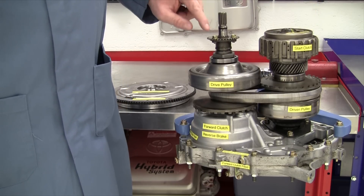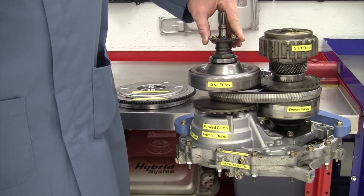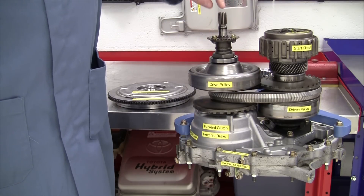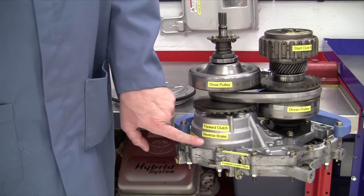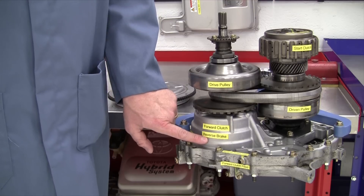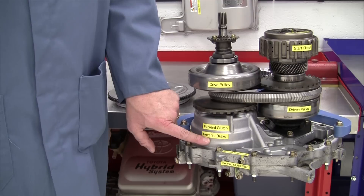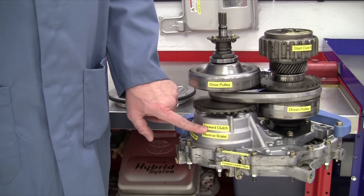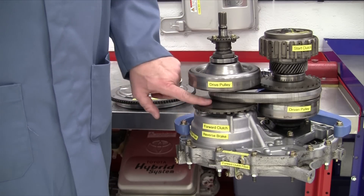Over here, the input power from the engine and torque damper runs all the way down to a planetary gear set inside of this housing, where we have a reverse brake which is going to hold the ring gear in the input planetary gear set. We also have a forward clutch that allows a one-to-one connection of the input shaft to the drive pulley.